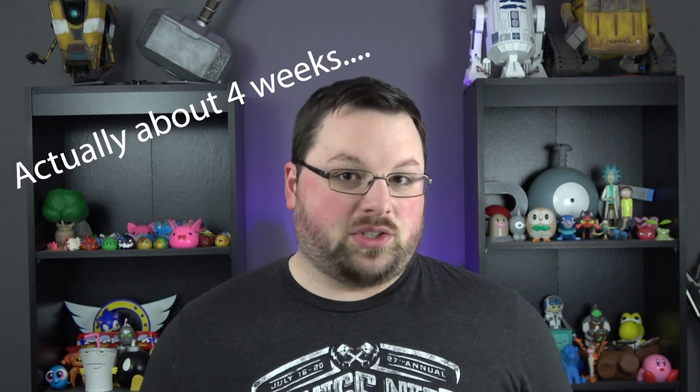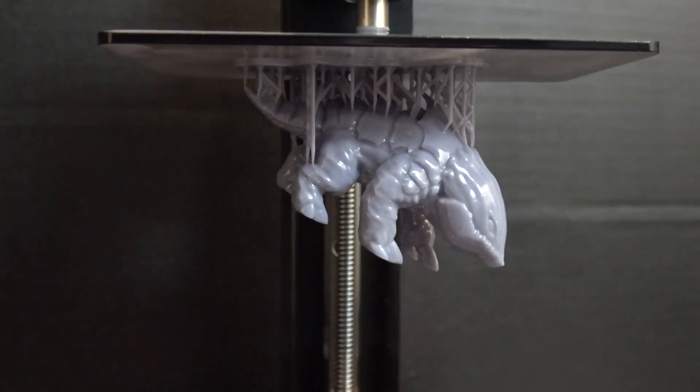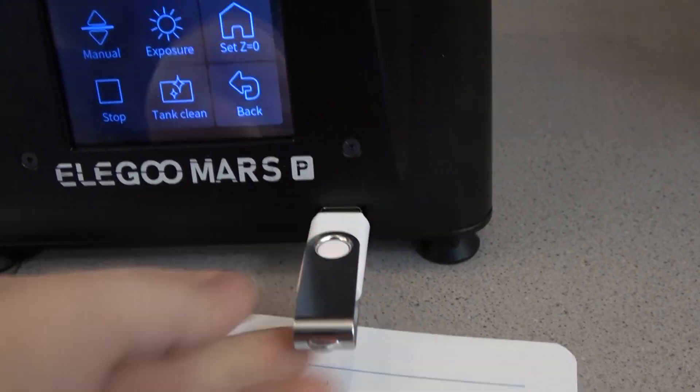We've been using this thing for about two weeks and we've been printing pretty much non-stop on it — Chelsea's had models going pretty constantly. All we used was the Elegoo water washable resin and it ran really, really well. We only had a couple of failures and those were mostly due to supports not being sufficient in specific areas. I also really like the USB being in the front now — it's just a little more accessible. I'd like to see in the future if they would move the power switch to either the front or the side, as it's just not very handy to reach behind it.